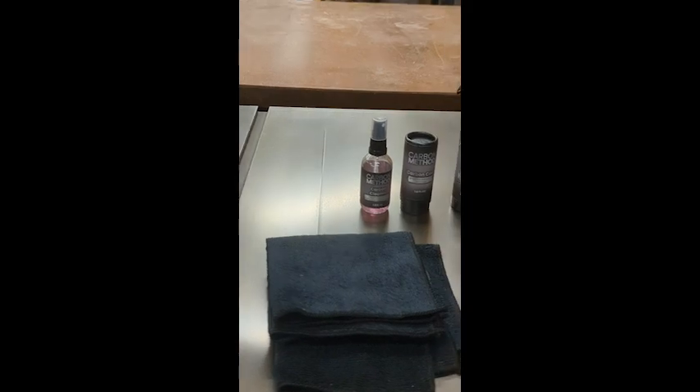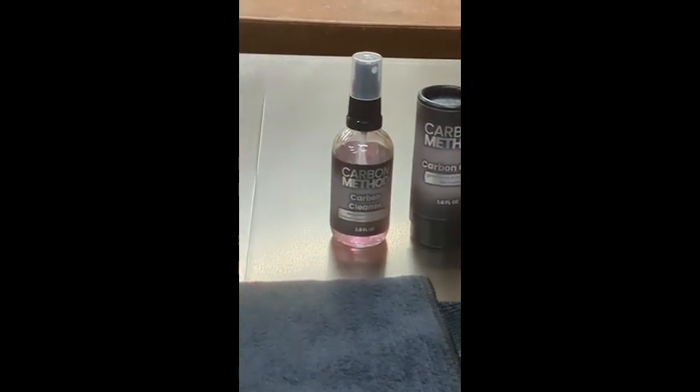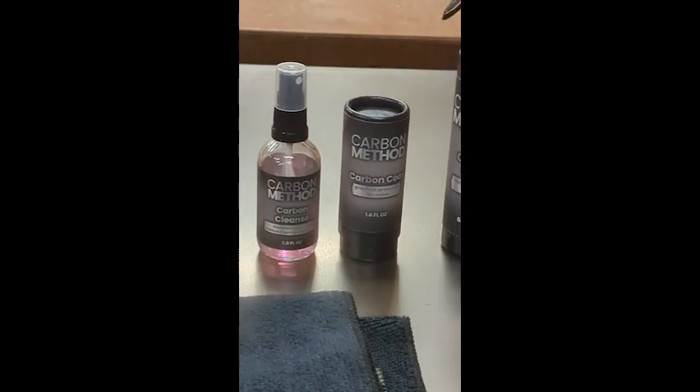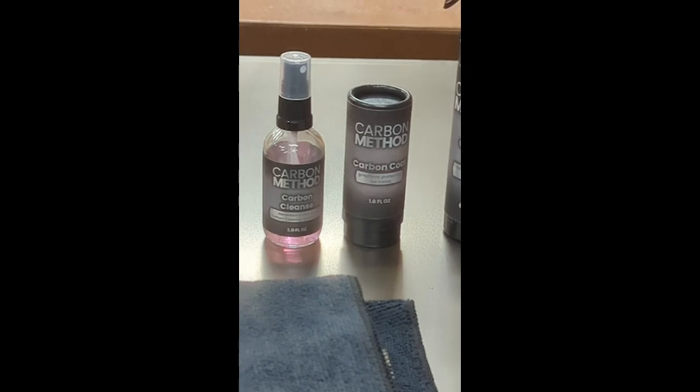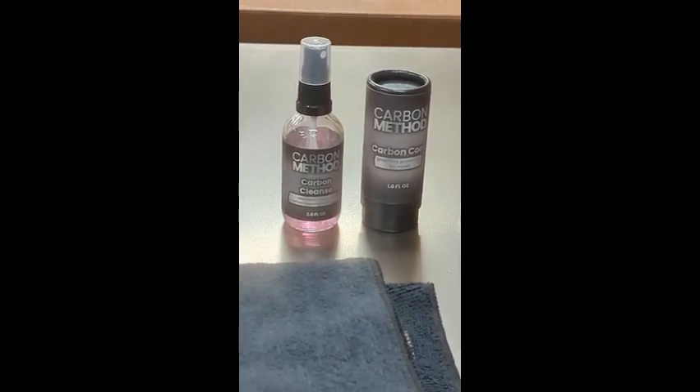Once you get all of that done, you have to use this first bottle for the cleaner, and that takes off all the residue from your solvents. The next thing is the carbon coating.